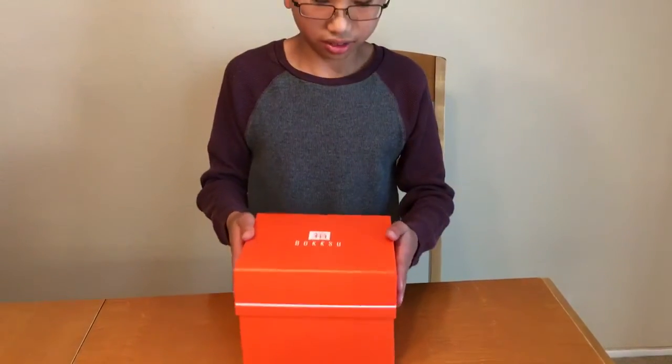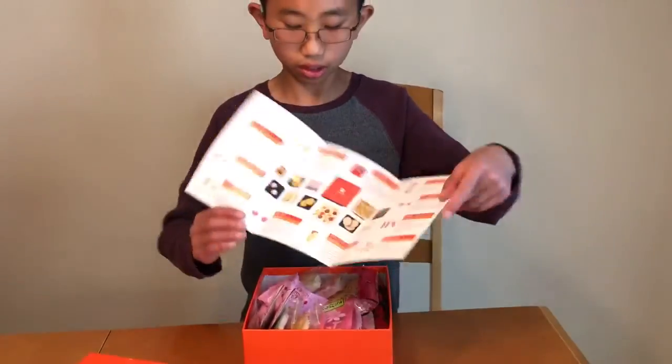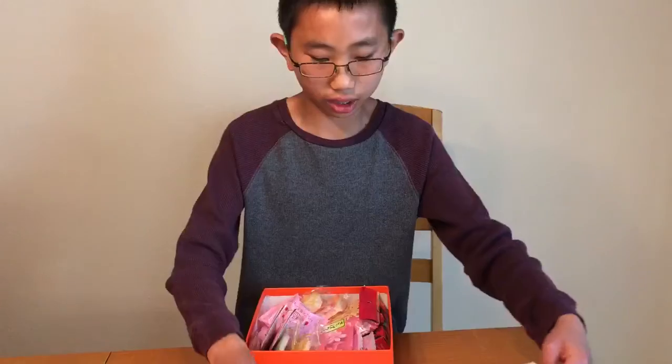I recently subscribed to this Japanese company that sends you Japanese snacks every month. This will be our first box that we're getting. Okay, let's see what this is. This looks to be a key for all the different things that we'll be getting.